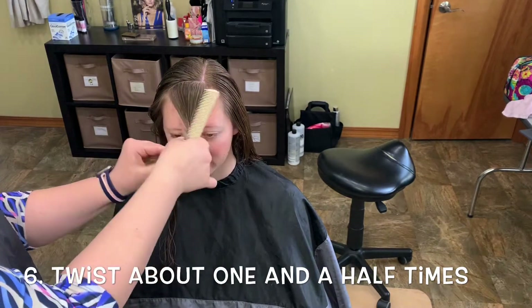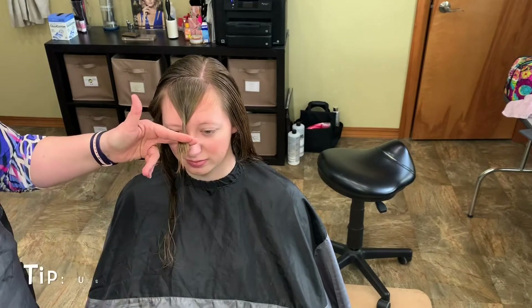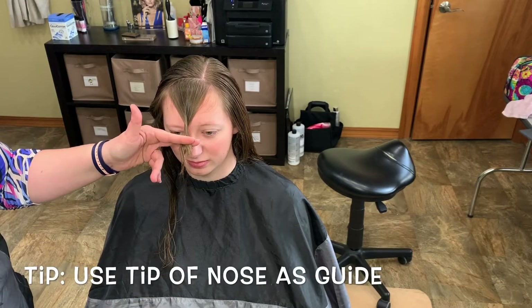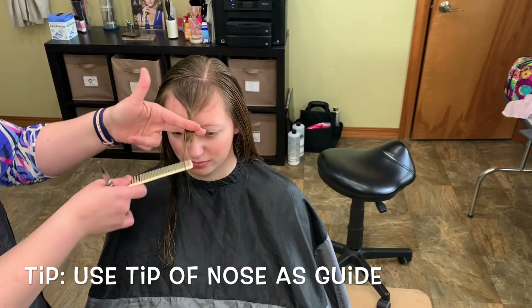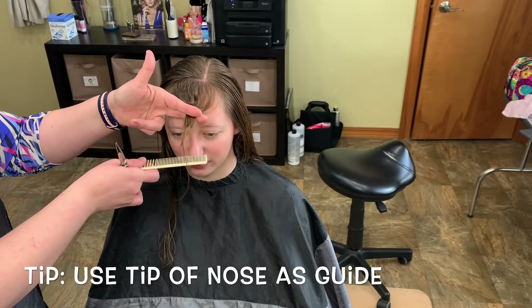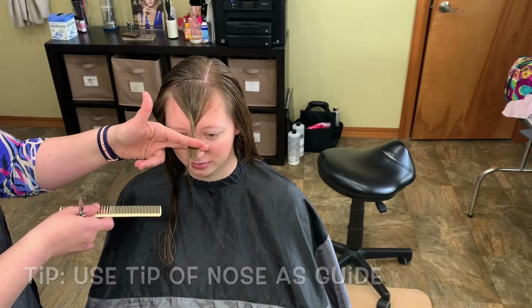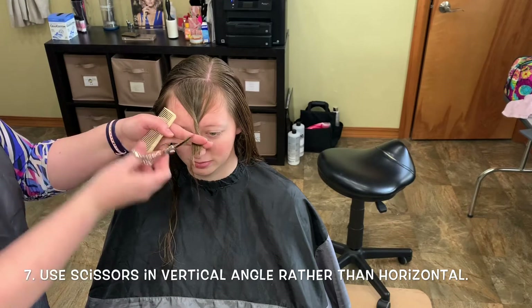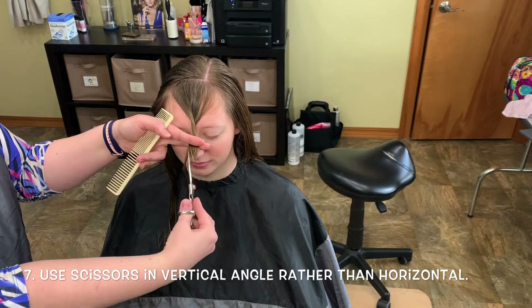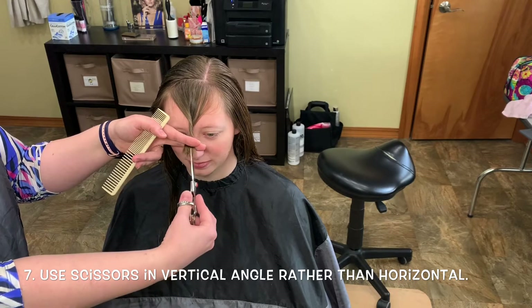The best thing to do is to take it and twist it slightly. Once you get it, you want the length to be about where your nose starts to go down. So then you take your scissors, and instead of going straight across, you actually want to use the tip of them — like this. And it will push some of it. You just keep going about right there at your nose.